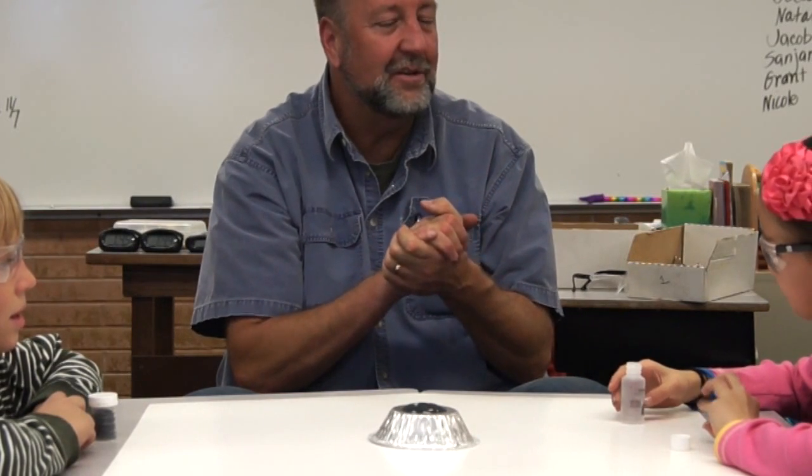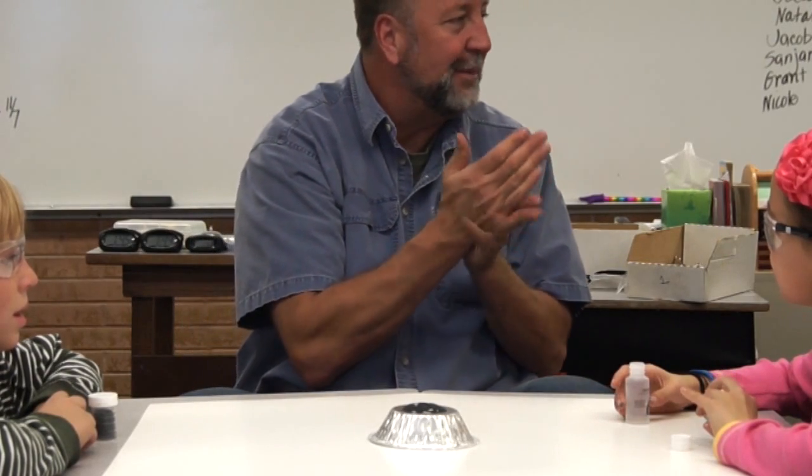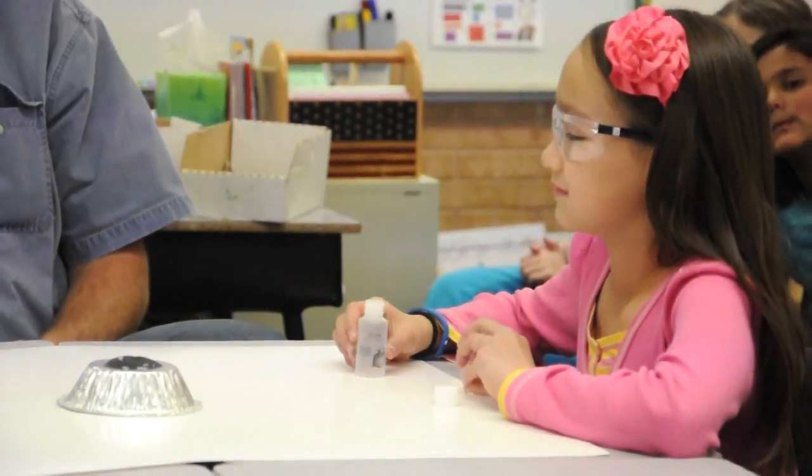Glycerin is used by candy makers to make hard candies. It's used as a component in hand lotion to make your hands soft and supple, and it's also used in chemistry lab as a lubricant. You can eat it and it does taste sweet.